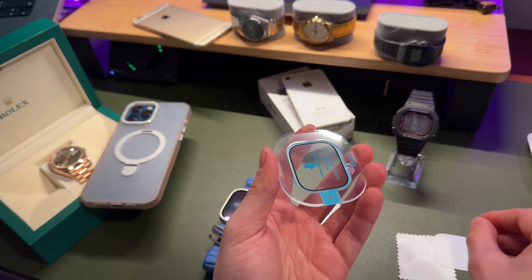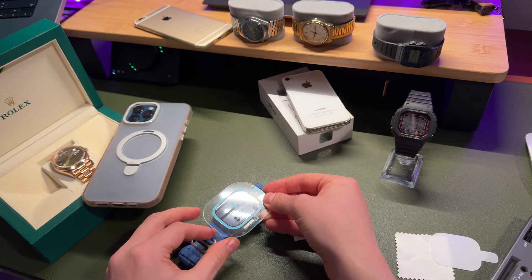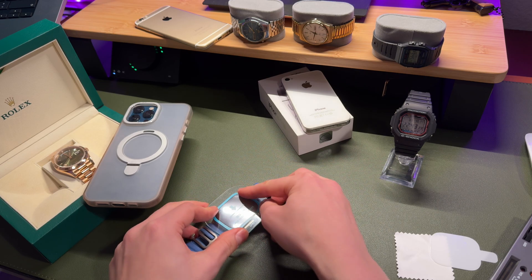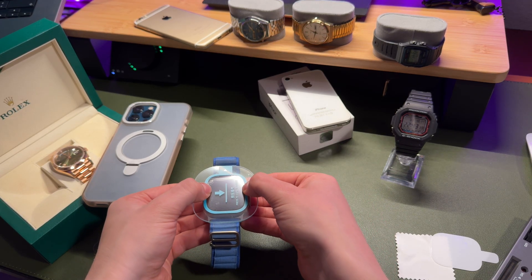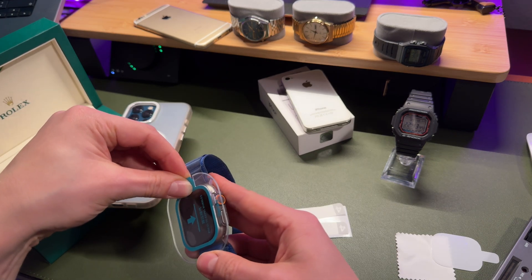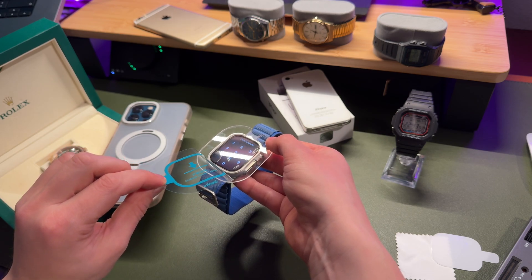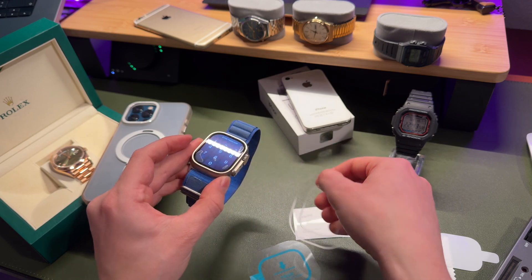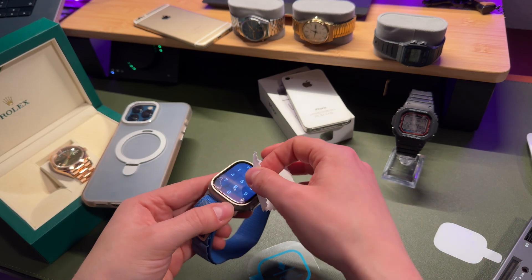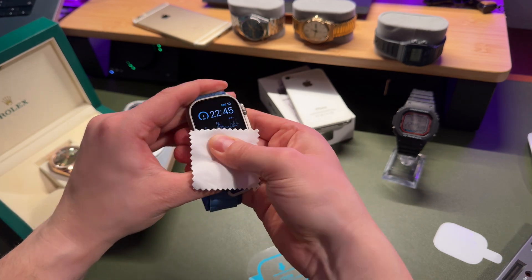Peel off the protective layer from the screen protector and apply it on your Apple Watch. It's really easy — there is no chance you will miss the installation. Just align the frame with your Apple Watch display. Try to be as precise as possible. Once the screen protector is aligned, press with your finger in the middle. Don't worry if you have some bubbles — you will be able to remove them later. Apply the screen protector and remove the second layer. Once the second layer is removed, remove the alignment frame. Just use the polishing cloth or a credit card, be gentle, don't press too much on the screen, and after a few seconds the bubbles will disappear.